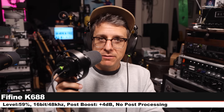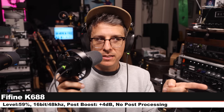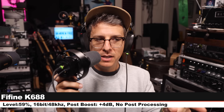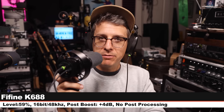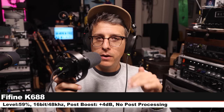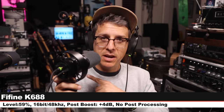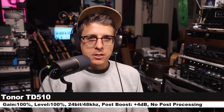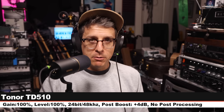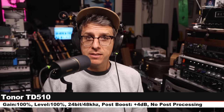Now I am on the Fifine K688, 3 inches off, 16-bit, 48 kHz, level set at 59%. This goes for $75 and is an XLR and USB dynamic mic. That's how it compares to the Tonor. We just surpassed the midpoint of the comparisons. This is the Tonor TD510 again, here is how it sounds.